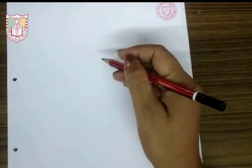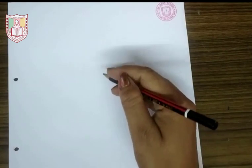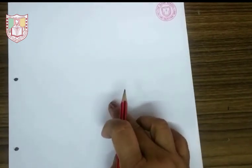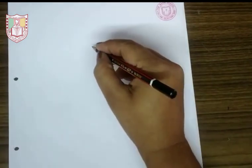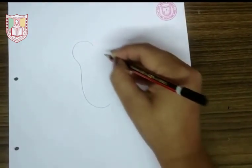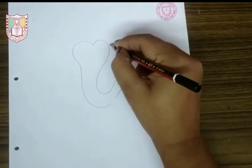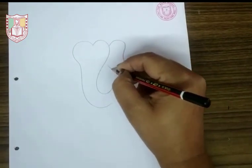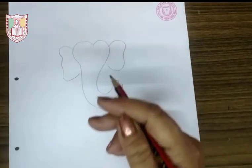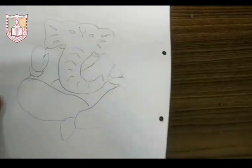First, you have to draw any drawing on your sheet, then cut out the drawing with the help of a cutter and scissor. My drawing is complete, now I will cut with the scissor.